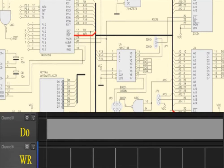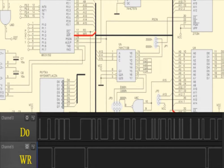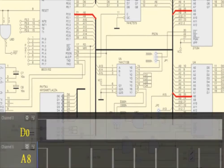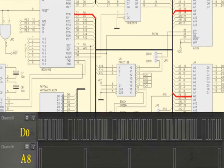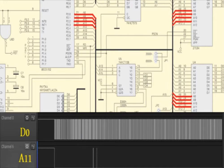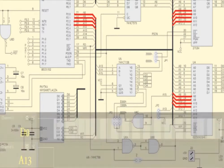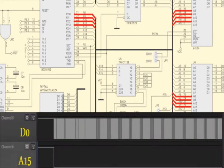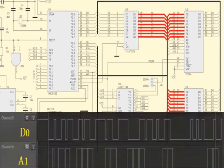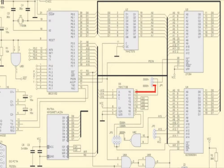Write data WR signal is used for writing in external RAM. Signals on the most significant address bits A8, A9, A10, A11, A12, A13, A14, A15 are present. The lower part of the address is frozen in the address latch 74HC573, covering A0 to A7. Control signals for memory and logic in this system I will check later.